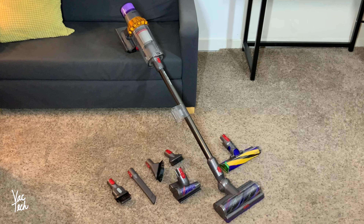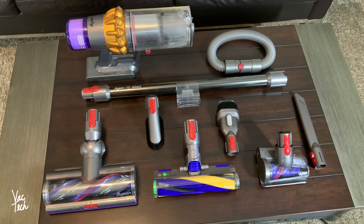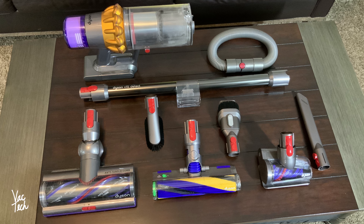Hello everyone. Today we're going to be taking a look at the brand new Dyson V15 Detect. This new model from Dyson comes with several improvements over the V11, including three redesigned cleaner heads, which all have their own unique new features.